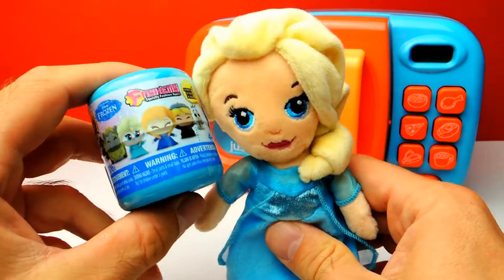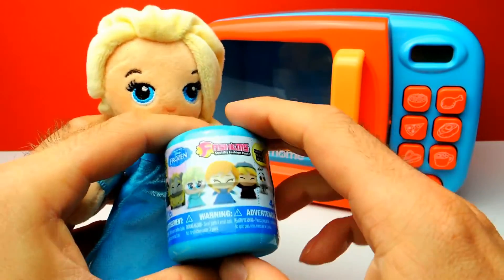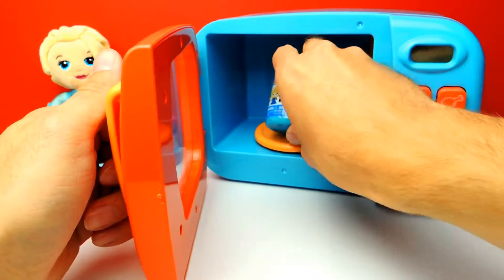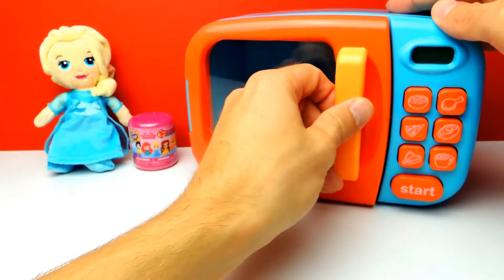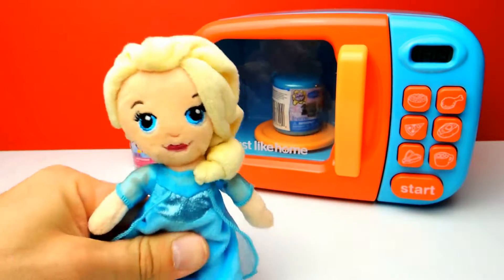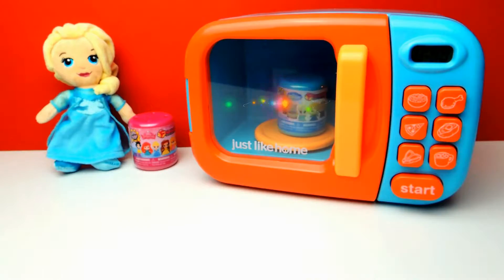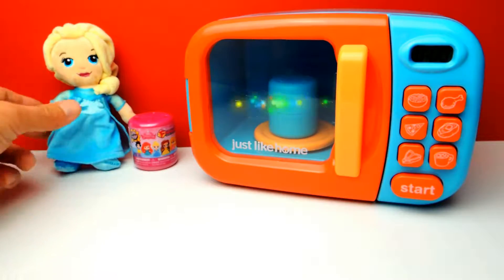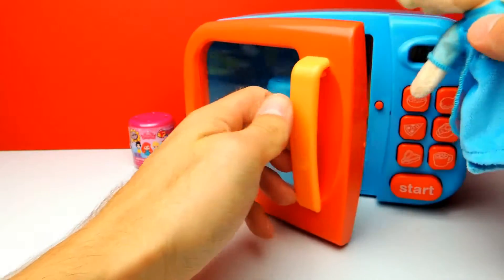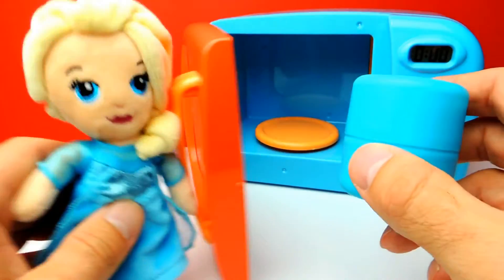Meanwhile, we will go on with this Disney Frozen Fashem. That's a perfect Fashem for Elsa — I think Elsa is already so excited. Let's see what we get. There's some magic going on again — that's always very, very interesting. Let's open the microwave and there should be a blue capsule with a toy. It was a Disney Frozen capsule.